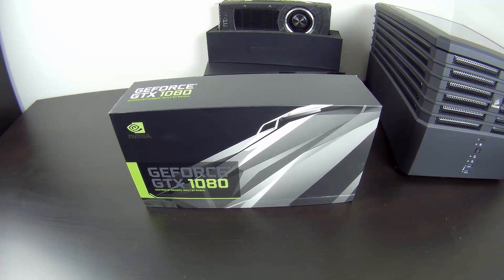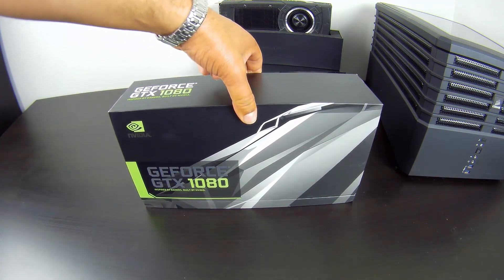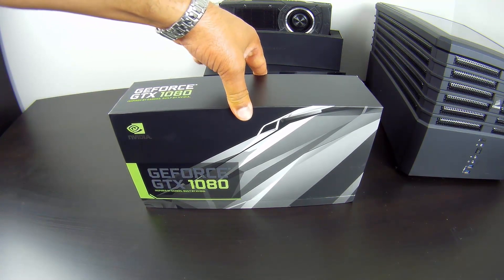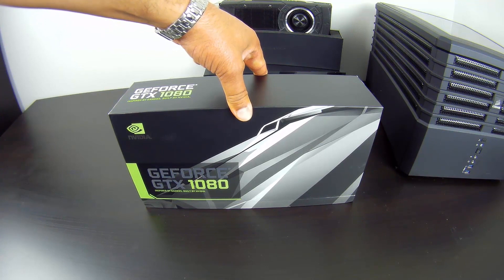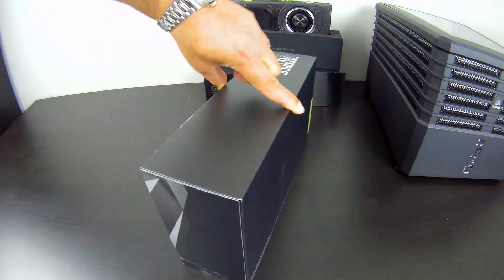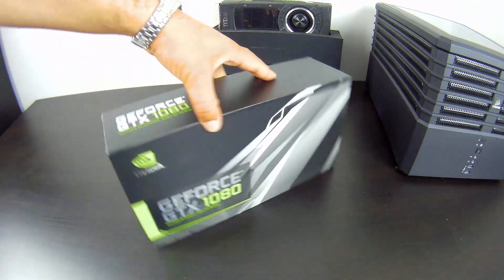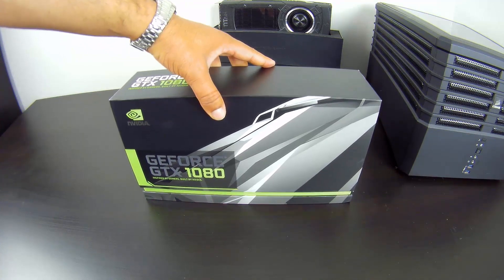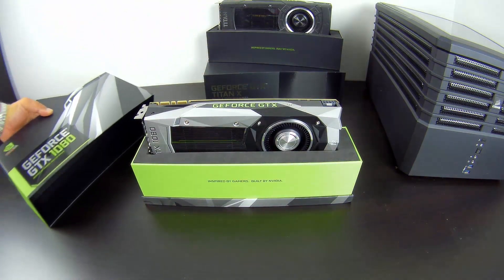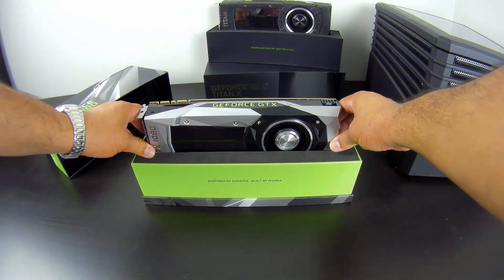We'll do a quick unboxing and then move on to the rest of the review and see the benchmarks. The card comes in this little box that Nvidia started using, I think starting with the GTX 980 a few years back. Simple, elegant design — and we pull the top section up and we've got the actual card itself.